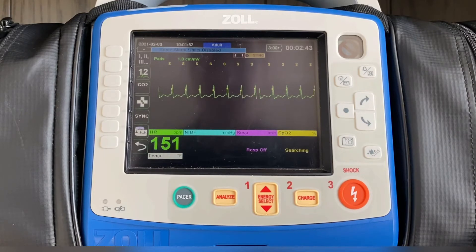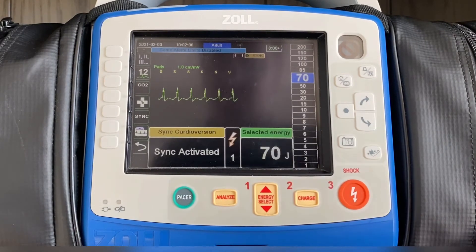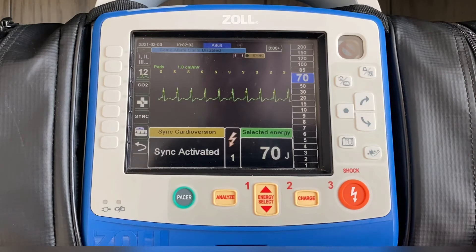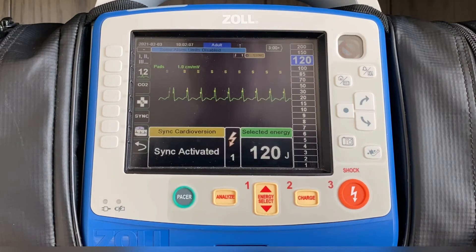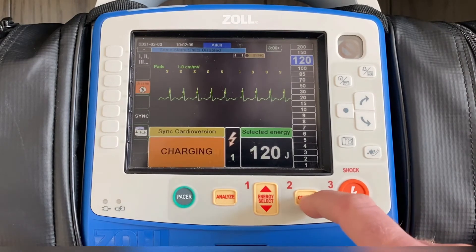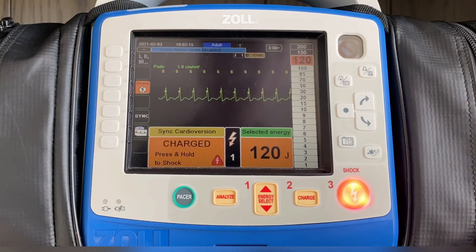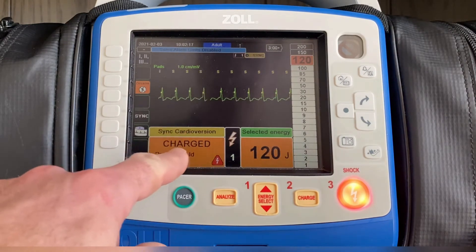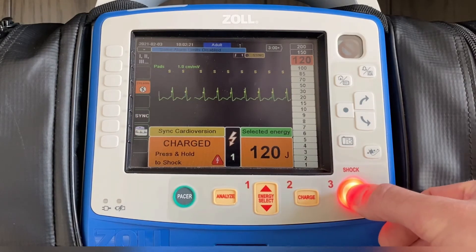In this case, because I dictated the energy level by manually pressing energy select down, when I go in to select it again it's going to remain at 70 joules, which is what I pre-selected it at. Our recommendation is then to go to 120 joules, press the charge button, and just like the first time, make sure it says "sync cardioversion" — press and hold to shock. Make sure everyone's clear, deliver energy.